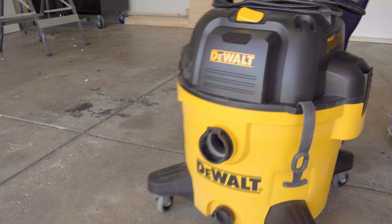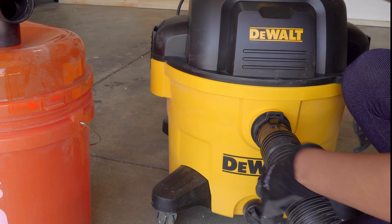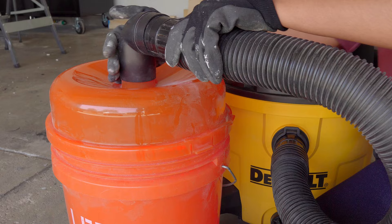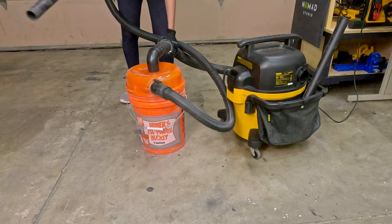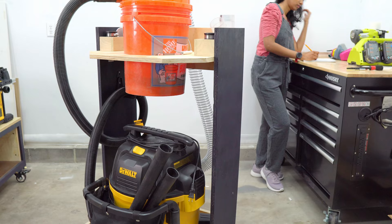So, I got this DeWalt vacuum and attached it to the Home Depot cyclonic dust separator on a bucket to improve its efficiency, but it's a pretty big hassle moving this 9-gallon vacuum and the separator every time I want to use the dust collection system. So, I built a cart to turn these two into one unit and make it easy to use.